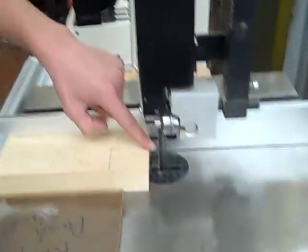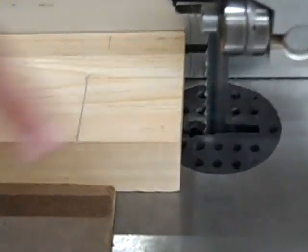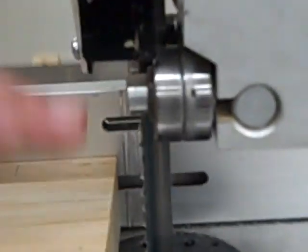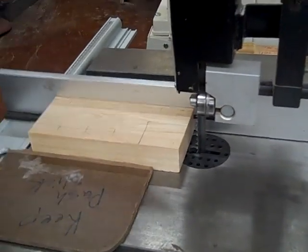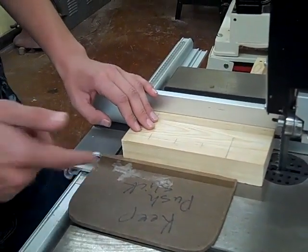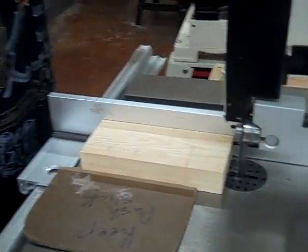I'm done. Now using the bandsaw here to cut the front corner of the bus. We're supposed to have it one-eighth of an inch above the wood, but we can't do that because our fence gets in the way, so we're going to do it with a little bit more than you're supposed to. Make sure you keep your hands four inches away from the blade at all times — that's what the push stick is for.